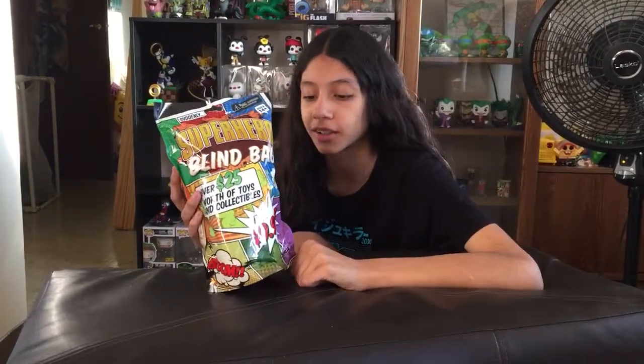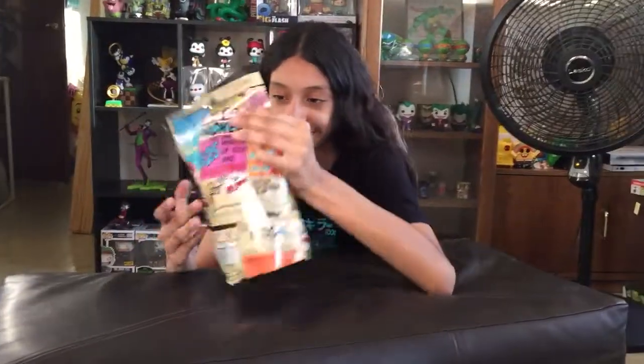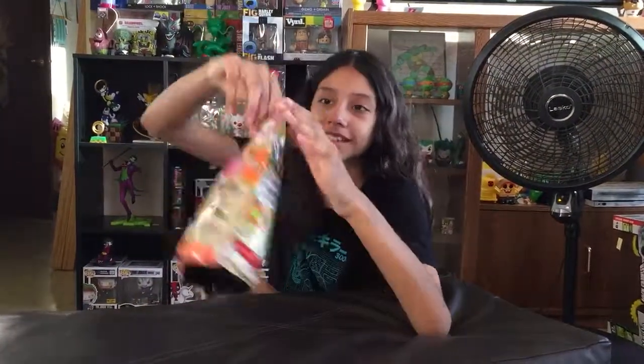What's up everybody? Today I'll be opening another superhero blind bag. It's only $10 and it'll be $25 worth or more of toys and collectibles. Totally not ringing off a bag. And so we're gonna go open this again.